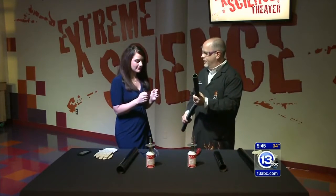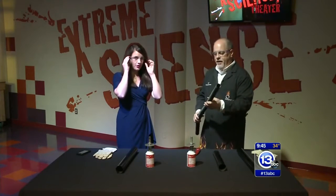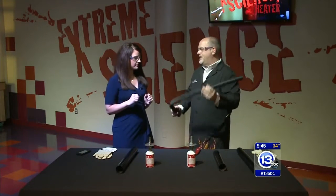Hi, everybody. We are at the Imagination Station. I'm here with Carl Nelson. You have the safety glasses on — I know what that means. We're going to have a flame here in a bit, so you probably put those on. Carl's favorite. What are we doing today? Talking about sound.